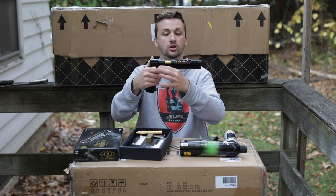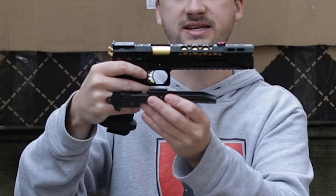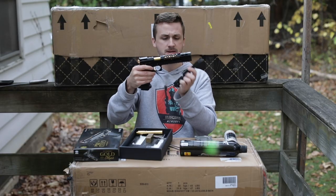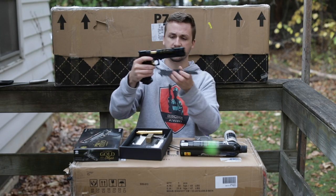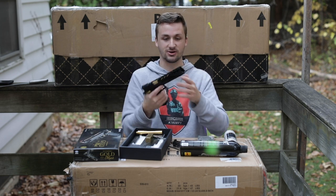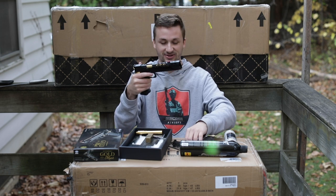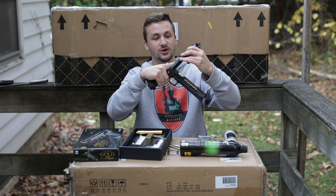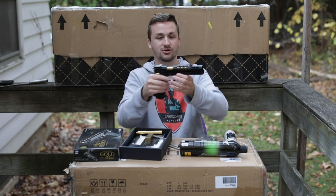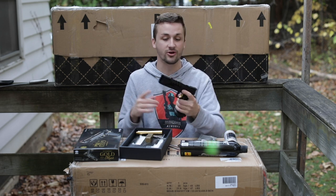They did keep the red fiber optic sight. Up here, this is an elongated frame - the stock 5.1 frame only comes to about right there, the lower part that attaches to the grip. It just looks so much cooler with this extended frame. You could honestly run something like an AFG on this; it has a long enough rail segment. Usually you have to drill holes on shorter ones, but look at all that real estate - it comes to about 10 inches, very similar to my desert eagle from Tokyo Marui.